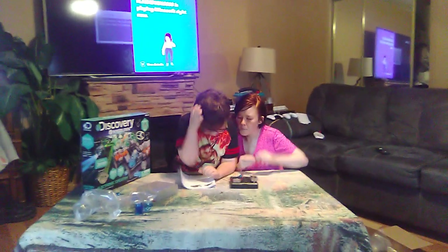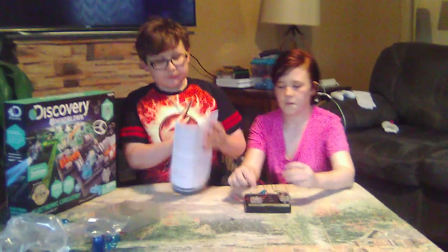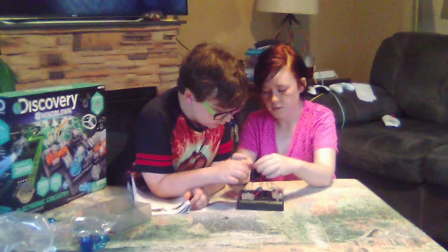Let's go ahead and connect these wires from the battery compartment and the on and off switch.